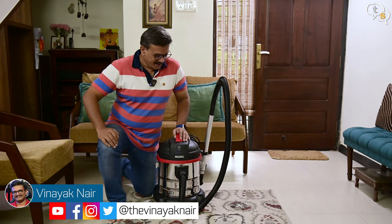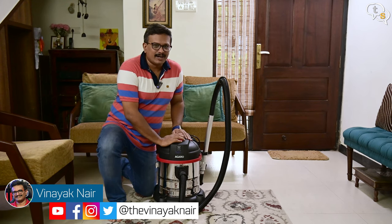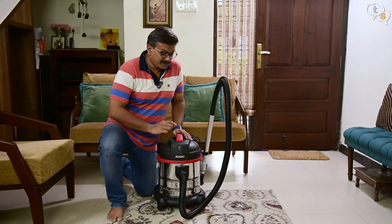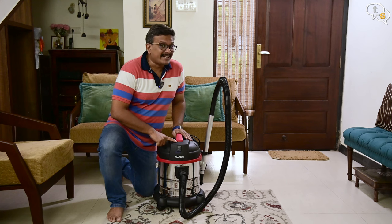Hey everyone, Vinayak here. I have a new vacuum cleaner by Agaro and this is called the Agaro Ace. What's so special about it? It's a wet and dry vacuum cleaner. So let's check it out.